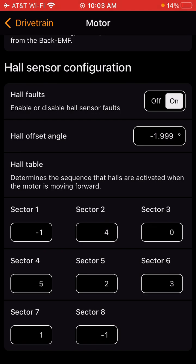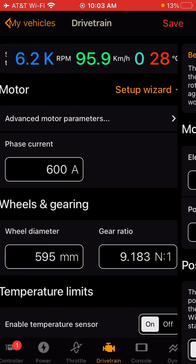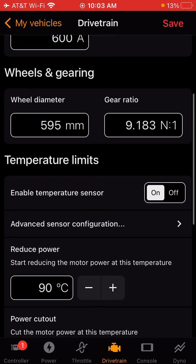To fix this, you can enter the numbers manually — so negative four, or negative one, four, zero, five, two, three, one, negative one. You can manually enter those numbers by clicking on each field and typing them in. Once you enter them, go all the way back to Drivetrain and click Save, and see if that corrects the issue.